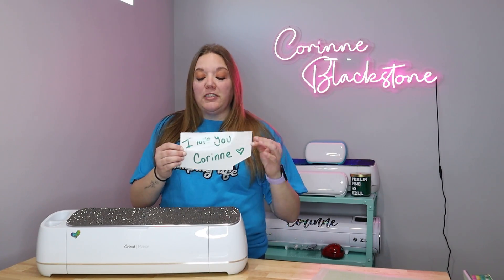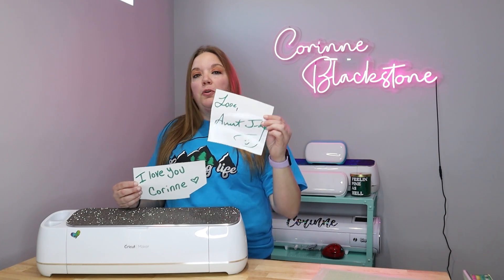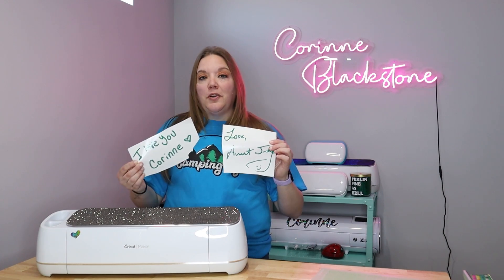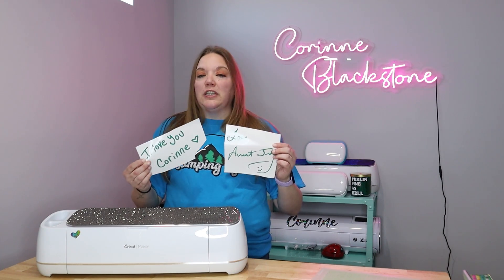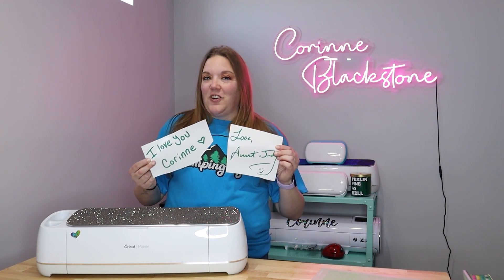I did a couple different examples here for you. One is one that I obviously wrote myself, and then one is one that I'm going to pull from a greeting card. I'm going to show you a couple options on ways to upload these, how to make sure they come out really well, and ways to remove the background and which one works better. So let's go ahead and get started.